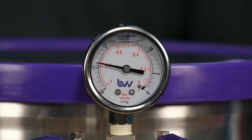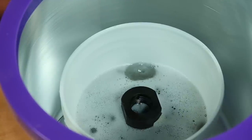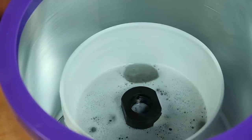Now check your gauge and make sure you're pulling full vacuum, and let the pump run for a few hours. Then we'll come back later and see if it's still pulling air out of the wood.